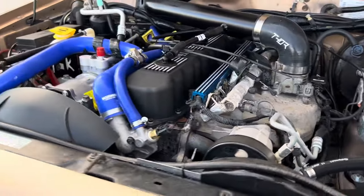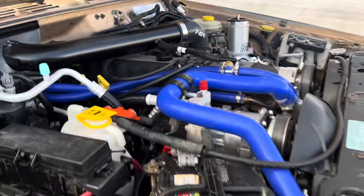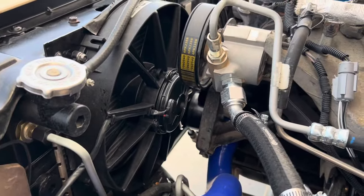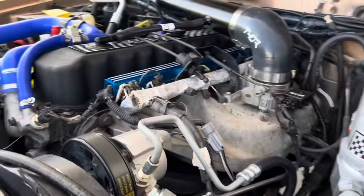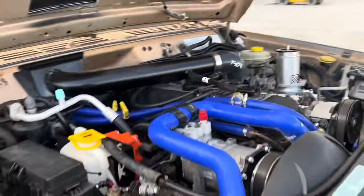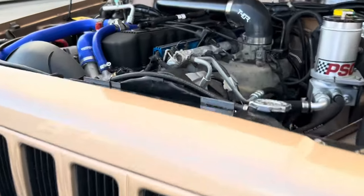The rockers are Harland Sharp roller rockers. Got an upgraded electric fan, also wired up to the K Suspension override switch. New belt. Got a Power Bastards 220 amp alternator. Got a transmission cooler and a power steering cooler.